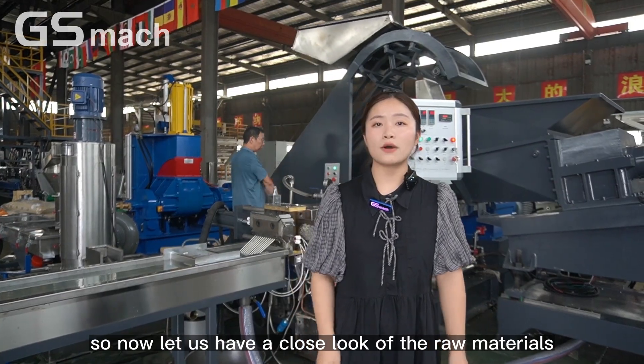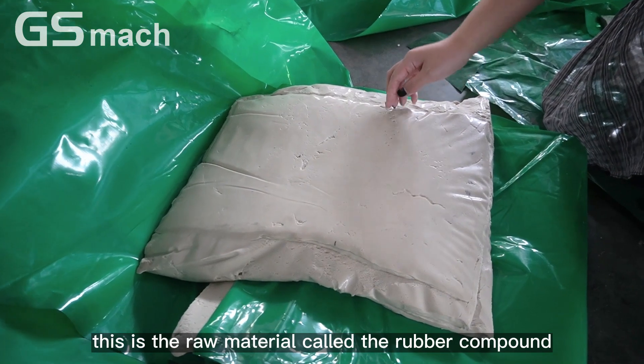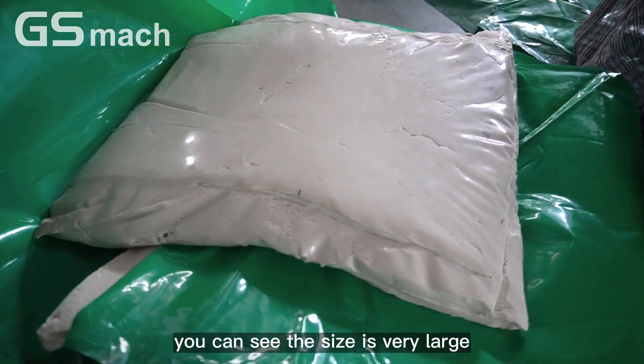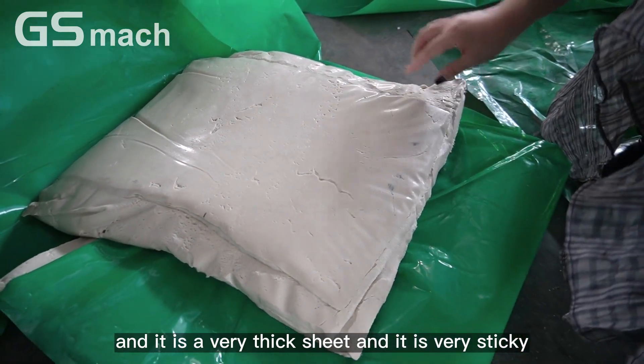Let us have a close look at the raw materials. This is a raw material called the rubber compound. You can see the size is very large and it is a very thick sheet, and it is very sticky.